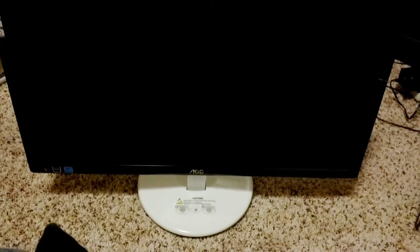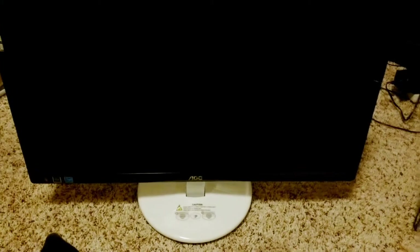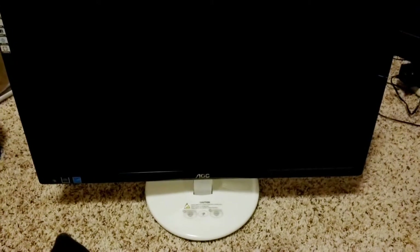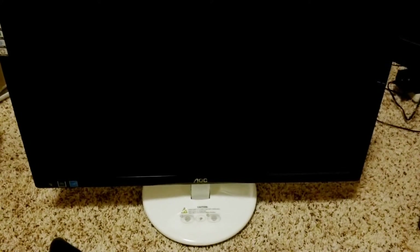I got this AOC E2343F LED monitor from a friend. He said it just quit working and then there was a pop and a smell that came from it. Let's take it apart and see what's inside — I'm sure we can find out what popped and made the stink.